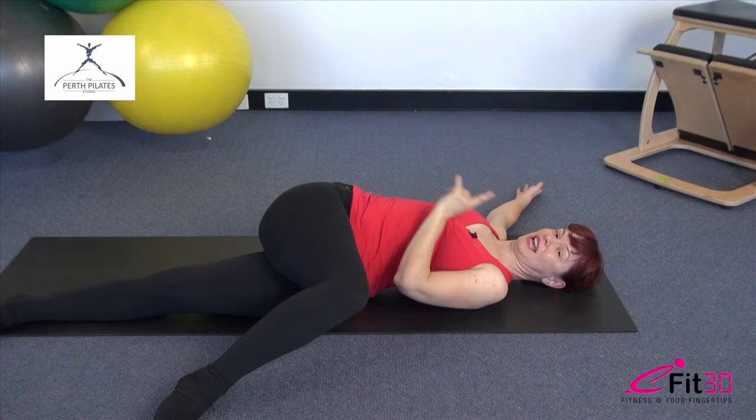Hi, this is Elizabeth Wilson from the Perth Pilates Studio, presenting for eFit30. I'm going to be taking you through a lower body workout which is going to hit all of those hard to reach areas that so many of us hate. We're going to be focusing in on your outer thighs, your inner thighs, and your backside.